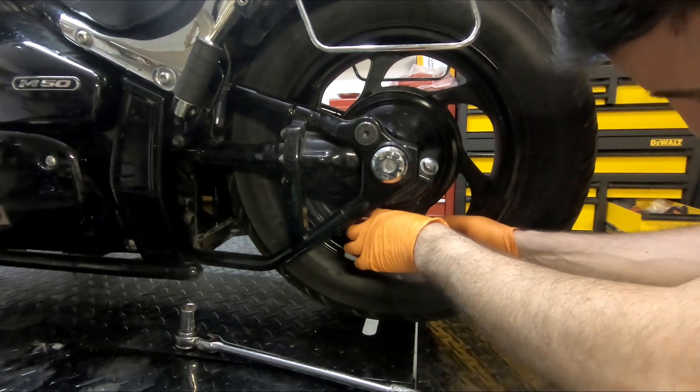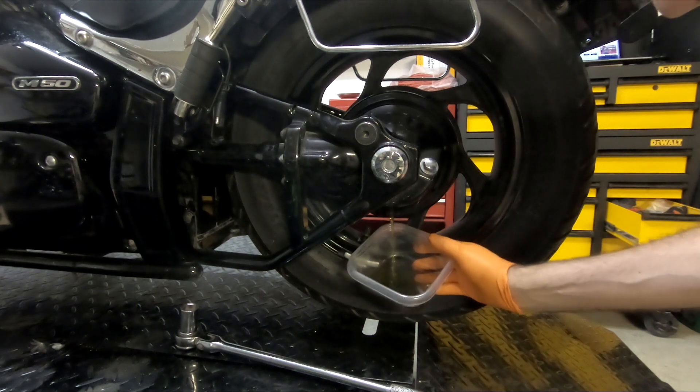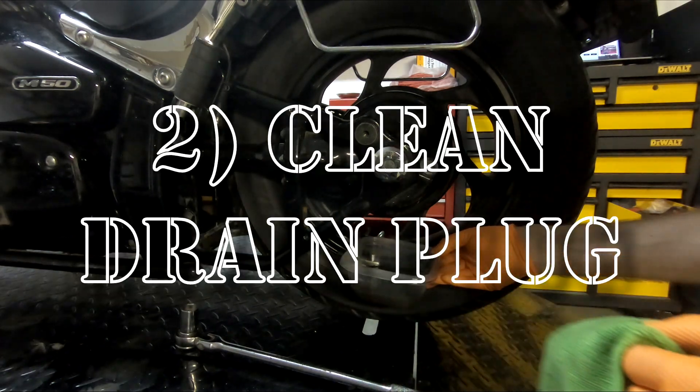There is both the nut as well as a washer here — you don't want to lose them. You can see the oil coming out. To make sure we don't get anything on the tires, I'm just going to put a rag down.